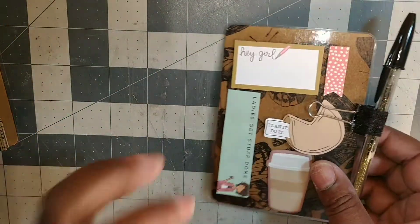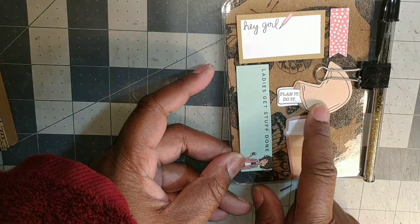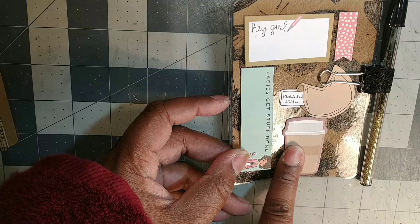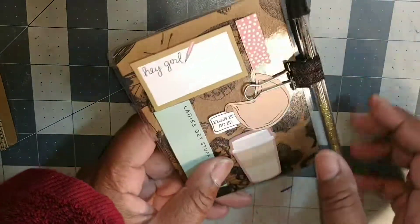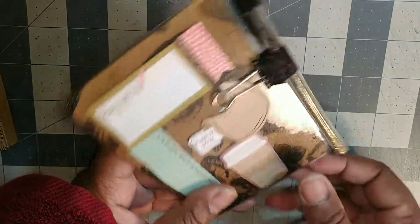Of course I did a page marker — I just added some of these, they're my girls, you know, lol. This one's from Walmart. I added some little sticky notes for her and a little glitter pen.